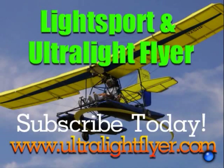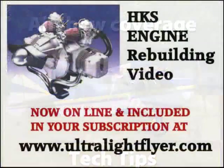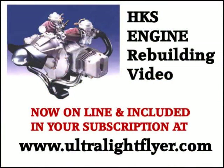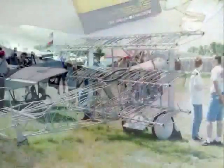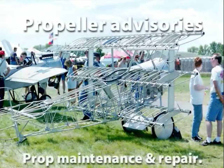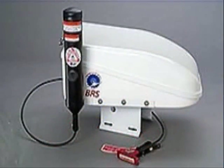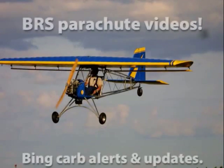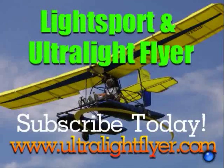Subscribe to the Lightsport and Ultralight Flyer web video magazine with hundreds of videos now online, including air show coverage, Rotax engine tech tips, Rotax 377, 447, 503, 532, and 582 engine rebuilding videos each two hours in length, propeller maintenance, advisories and repairs, BRS parachute saves, Bing carb updates, and much more. Get a yearly subscription at www.ultralightflyer.com.